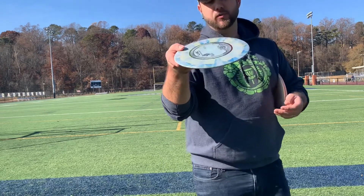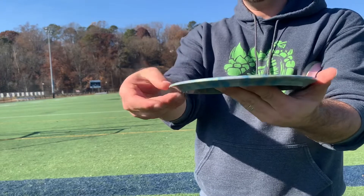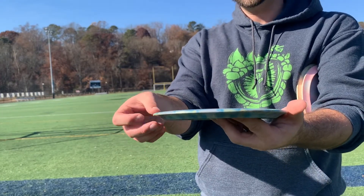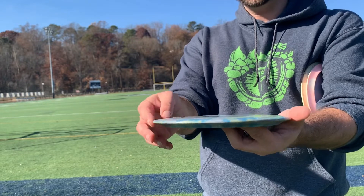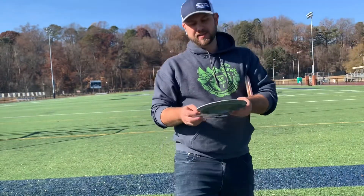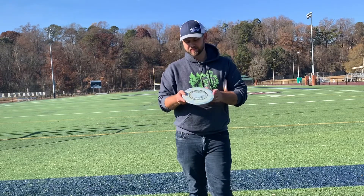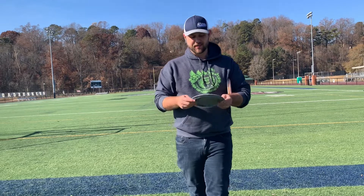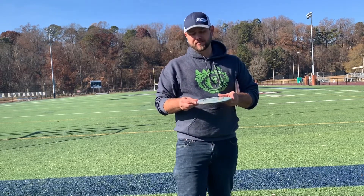We have a very high wing — wedge-like, almost Tilt-like bottom wing, scooped out but with a slightly blunter edge. Part of the reason this is 9, 4, 0, 3.5 instead of 0, 4 like a Firebird is that they don't stay in the air for most people long enough to get a full 4 fade.